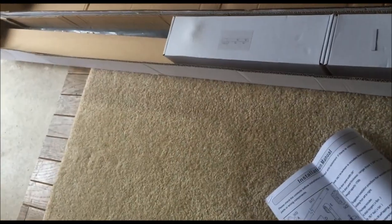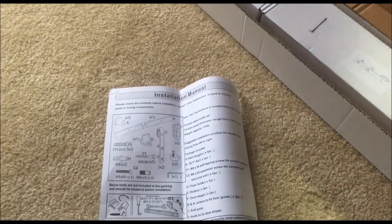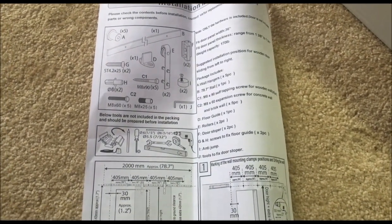Today I am reviewing EWEI's Homewares 6-foot Country Black Steel Sliding Barn Wood Door Hardware. This is in antique frosted black. This is the hardware only — there is no door with this.